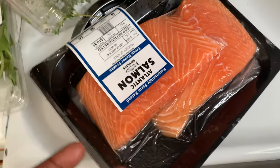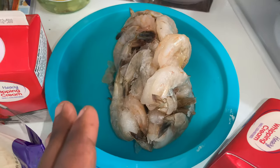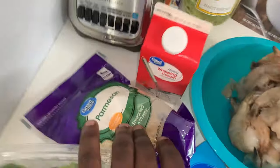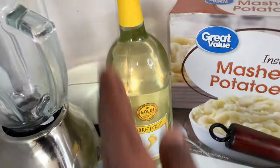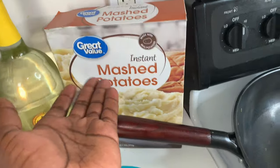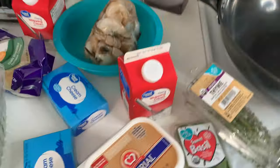Before we get started, you need to have fresh salmon, some butter, some fresh baby spinach, two pounds up front. You're gonna need some cream cheese, some basil, some thyme, some heavy whipping cream, some parmesan cheese, and some white wine — you can get it from Walmart. Some mashed potato, or you can use a regular baked potato and mash it yourself.